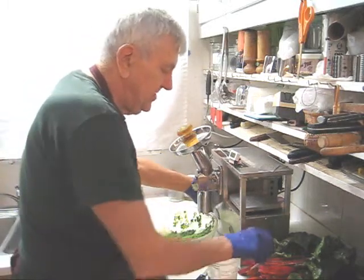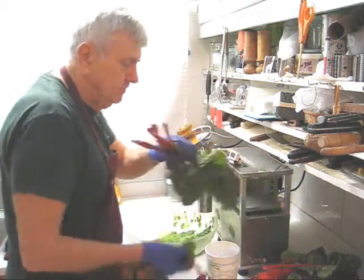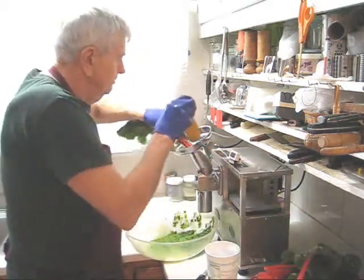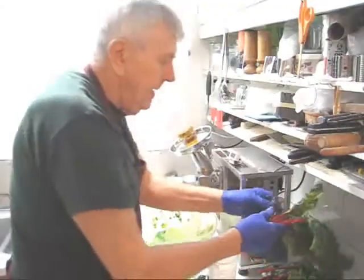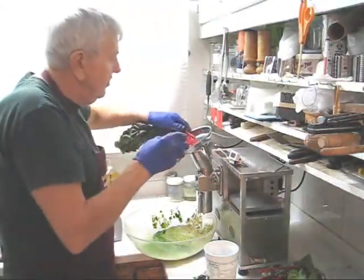This time I'm going to put through some red Swiss chard. Remember, you'll be tempted to put in more produce — just don't do that. Less is more effective.